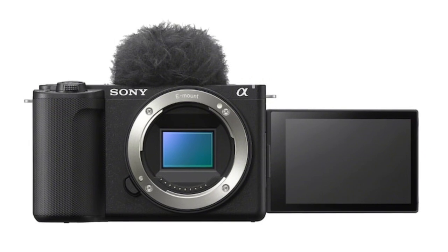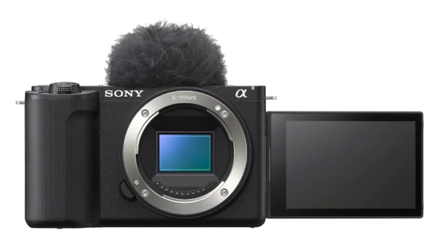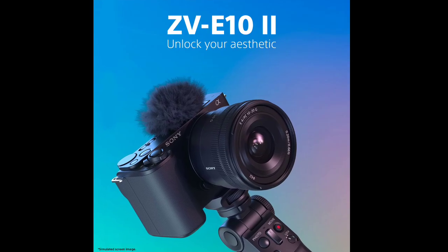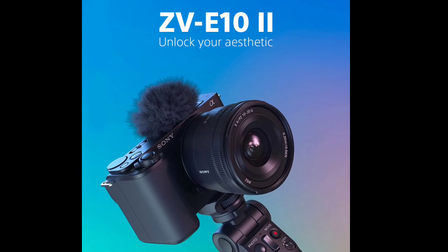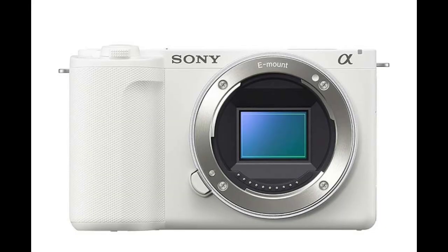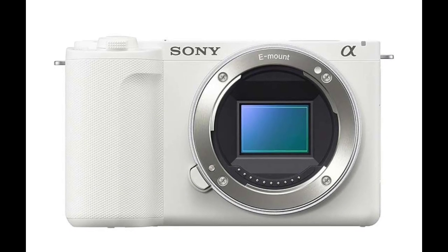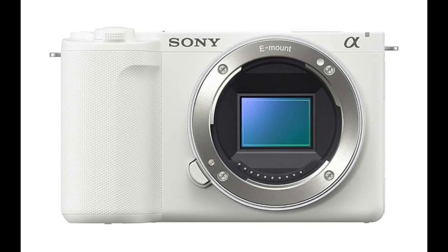Sony is offering the EPZ 16-50mm f/3.5-5.6 OSS II lens, available separately or with the ZV-E10 II kit. This compact lens retracts to 1.25 inches and weighs about 107 grams, offering a 24-75mm full-frame equivalent focal length and close focusing at 9.8 inches. It includes optical stabilization and in-body breathing compensation for stable video capture.